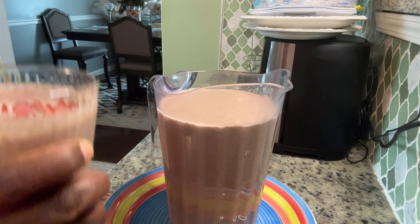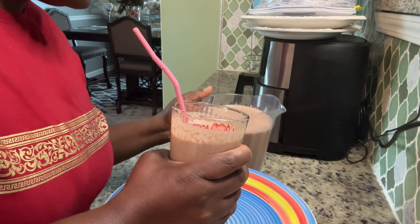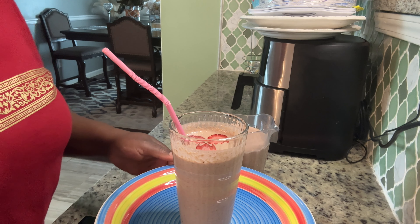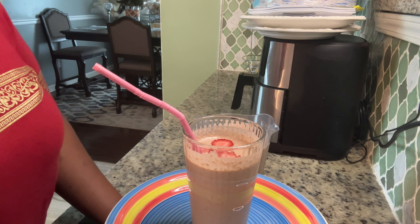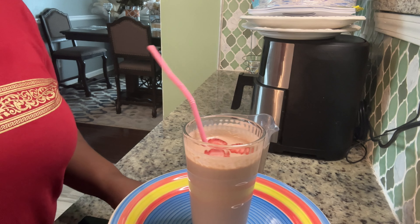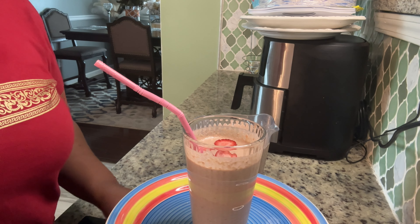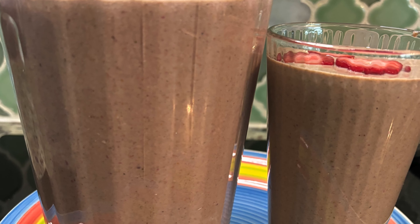The rest is going into the fridge. Thank you all very much for watching — I would really appreciate it if you guys try this drink and come let me know. Have a wonderful rest of your day, and God bless each and every one of you. Please like, share, and subscribe — tell a friend to tell another friend. Bye guys!